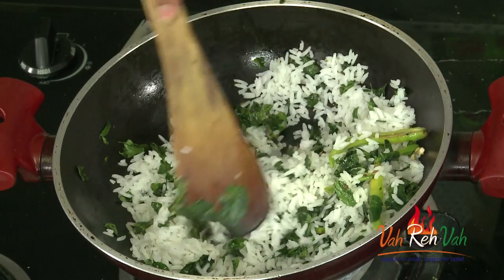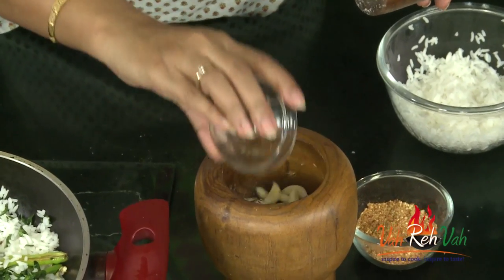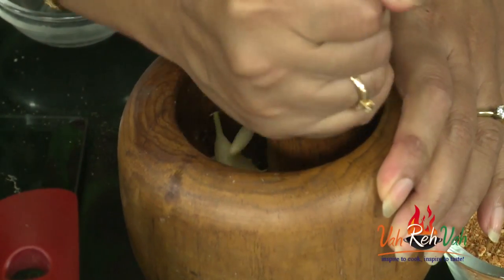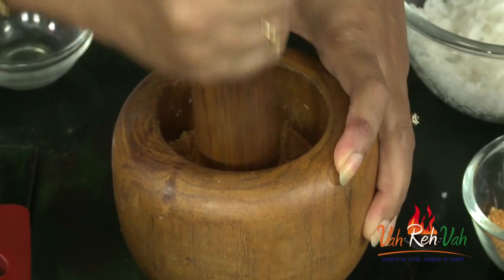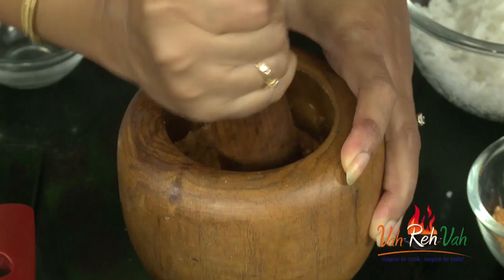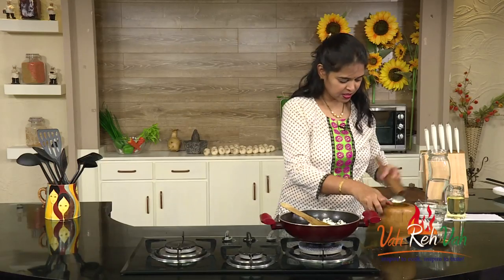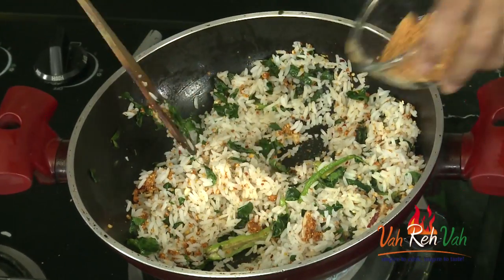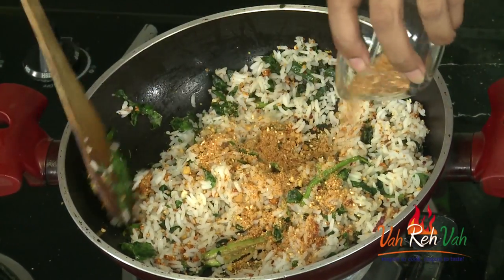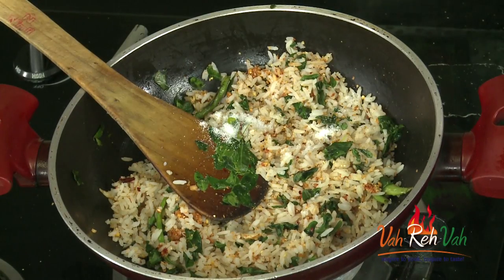So what we are going to do is reduce the flame, and in this I am going to add some garlic — slightly crush it — and also I am going to add idli podi that I kept ready. I will crush the garlic a little bit. We want the garlic to be slightly mashed. This is crushed — now add it to your dish. Now toss it. I can add some more of this podi. We are going to add salt also as per taste.